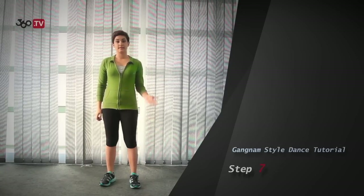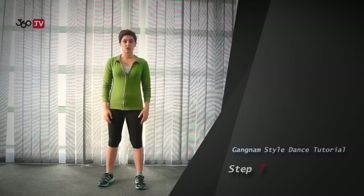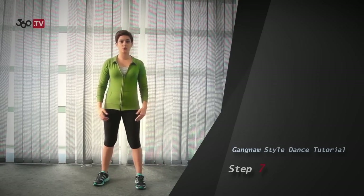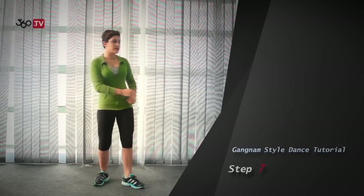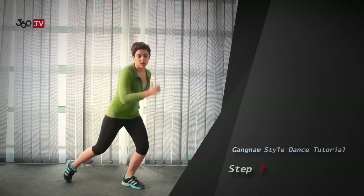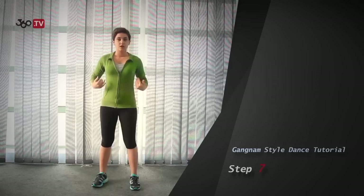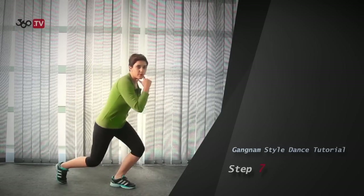Step 7: the ending pose. You will end up like this. In this pose, you lean on your right, then you kick with your right leg, and then you pose. So you end up like this — lean to the right, kick and pose.